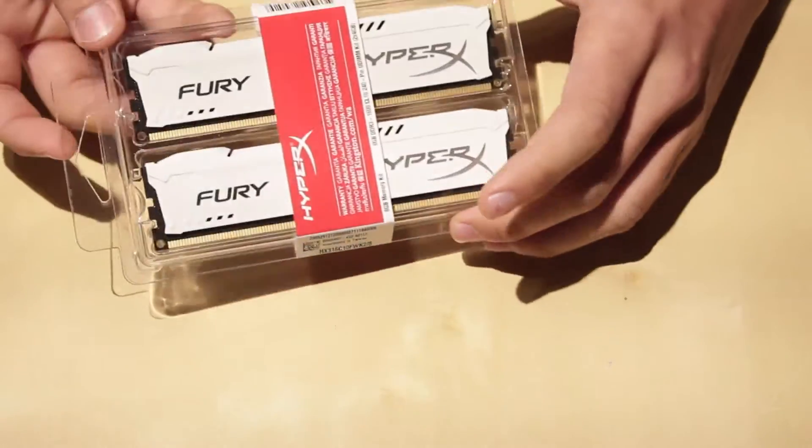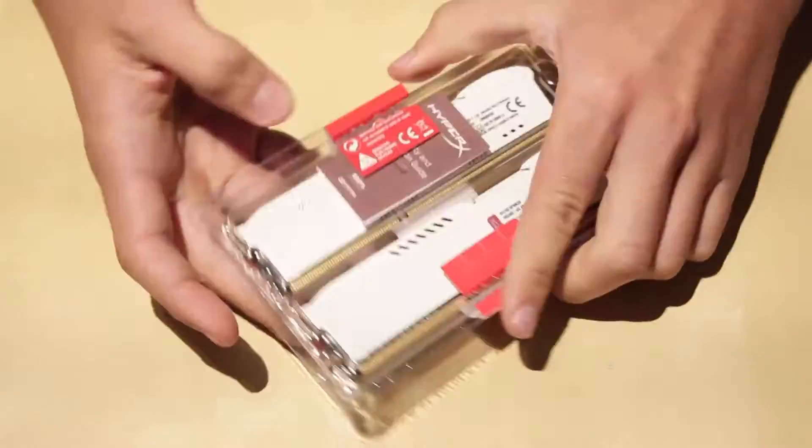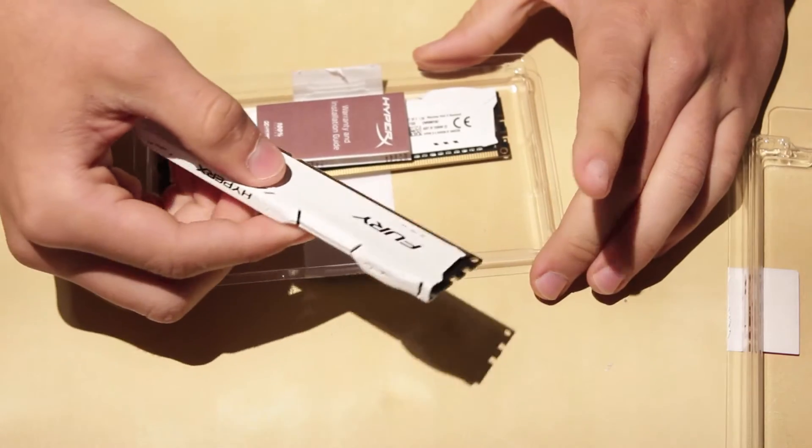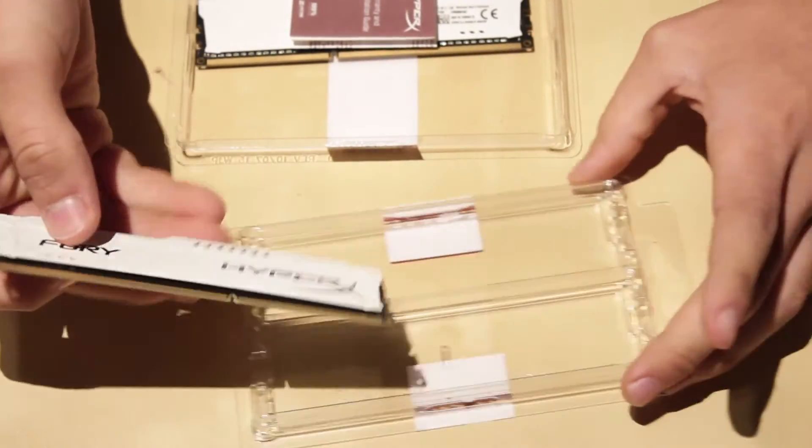So let's go ahead and open it. Wow, that is nice RAM. Here's your first stick.